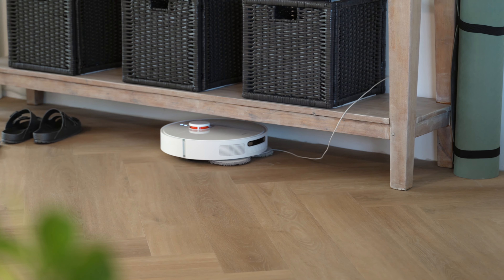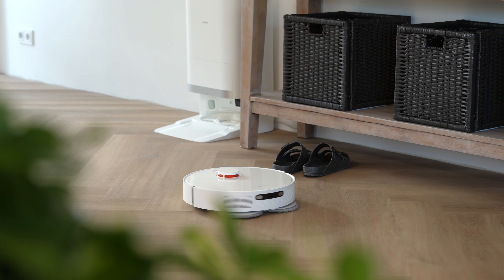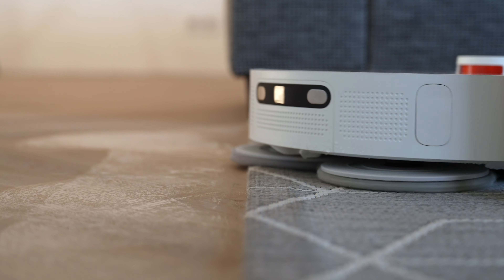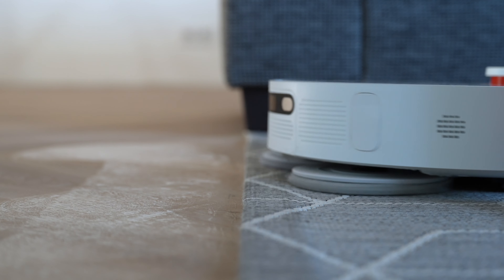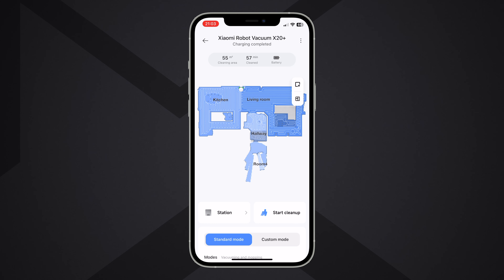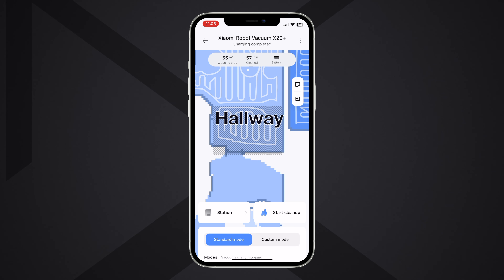Obstacle avoidance showed some good work but struggled often with small cables, as you can see. However, it navigated around all the other objects without bumping into them. The robot lacks carpet detection so it either avoids or drives over unmarked carpets. This is quite a downside as it means the robot may drag wet mop pads over carpets, potentially causing issues. It's a bit odd that the X20 Plus cannot detect carpets with its camera and cliff sensors but is able to detect other objects on the floor. Luckily, once you have marked the carpets in the app, the device will lift the mops and take care of them separately, as you can see by the lines here.